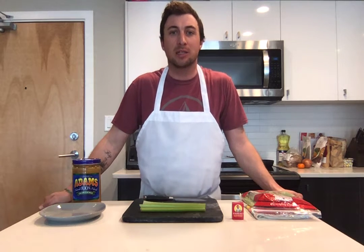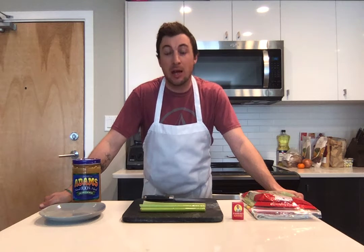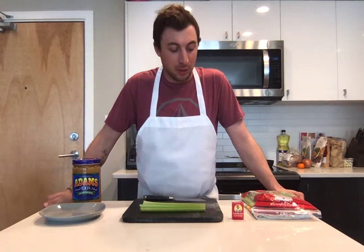Hey kids, welcome back to Cooking with Mr. Blair! Hope everyone's hanging in there and having a good time. Yesterday we were doing some exercises, and now today is Wednesday, so we get to do some cooking. I'm glad you guys are excited, just like me.